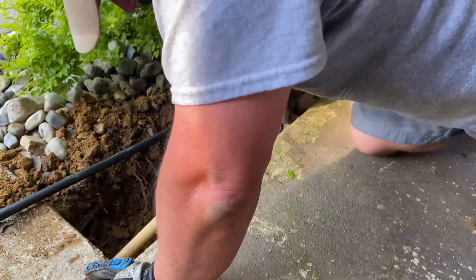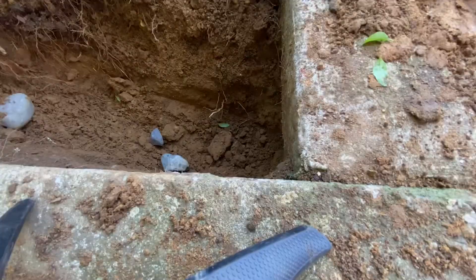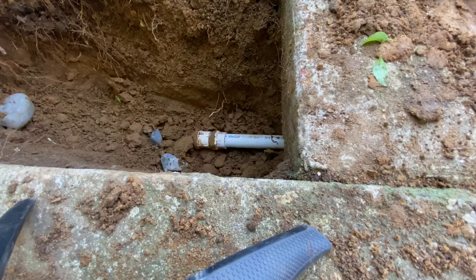It doesn't mean it can't be done in the next two hours. I just look pretty intense. I'm digging under. That vortex is awesome.